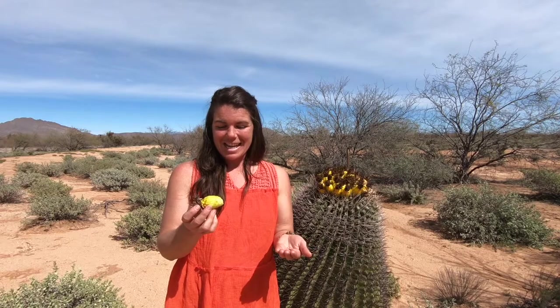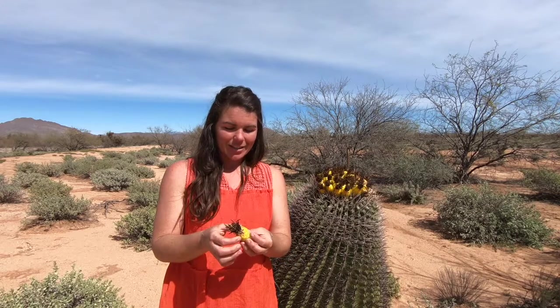This fruit has a very tart, almost lemony taste to it. And I will take a bite out of it, but I'll do it after I finish talking so I'm not sitting here going like this to you guys.